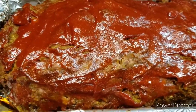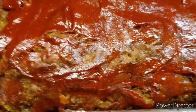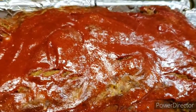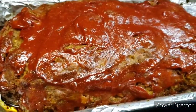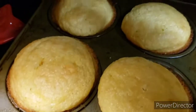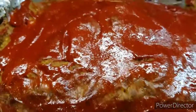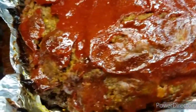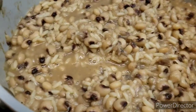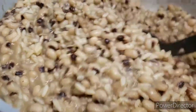My dinner is ready, you guys, on Easter Sunday. I hope you guys had a happy Easter. That's my meatloaf. There's my cornbread. Look, it turned out real good — that's a good-looking meatloaf. That's my black-eyed peas and rice. Good-looking rice.